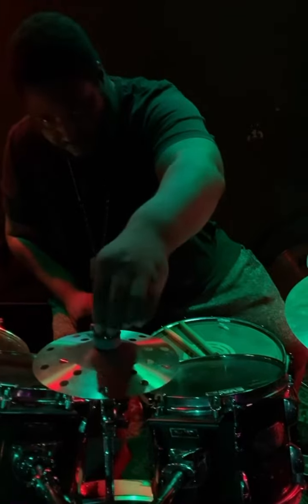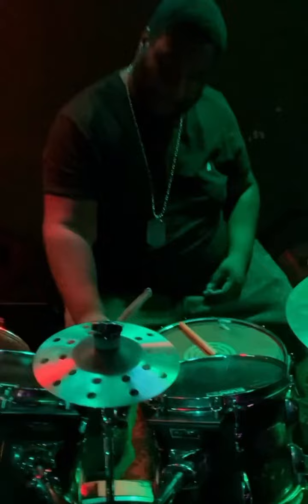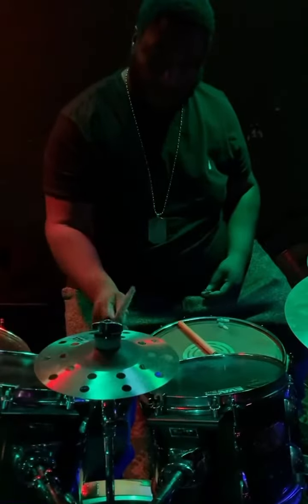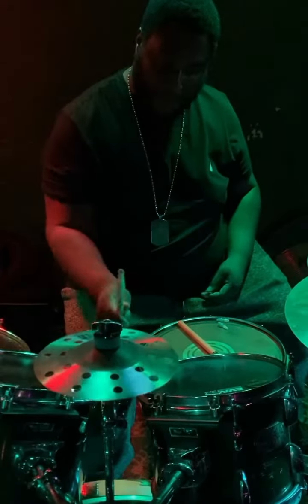These two splashes still sound great together. They don't sound so different from each other at all, and they're so fun to play. The clean attack, the dry and trash decay — they're just really fun cymbals to play.